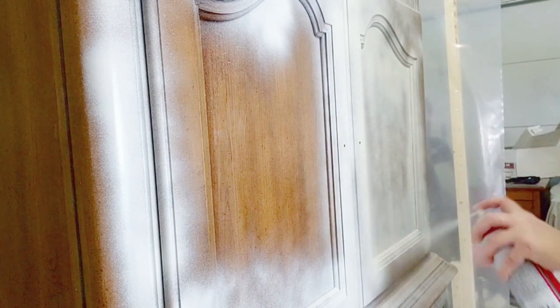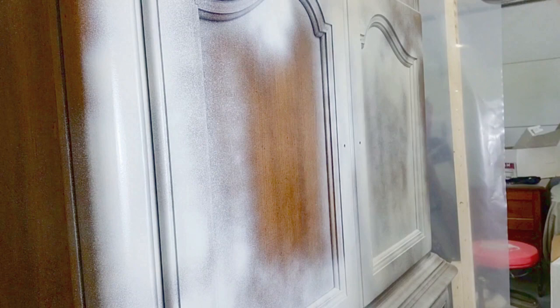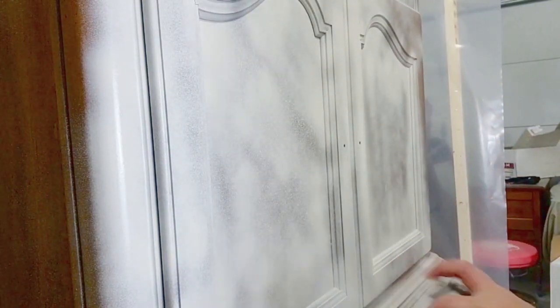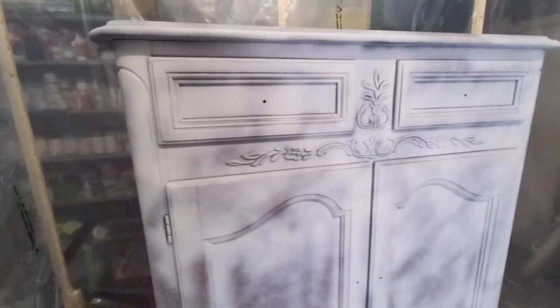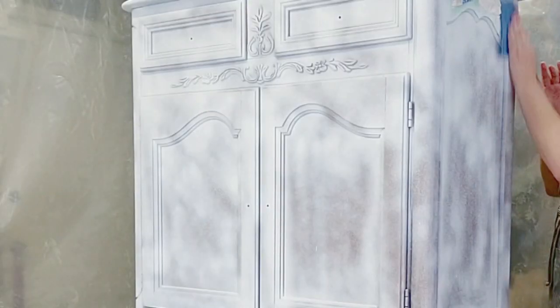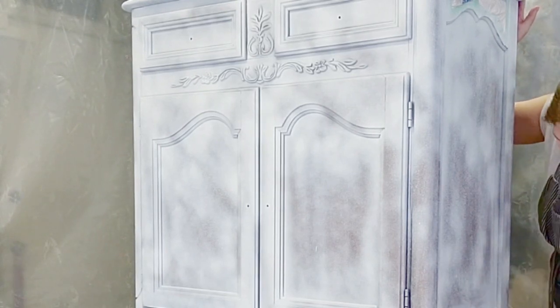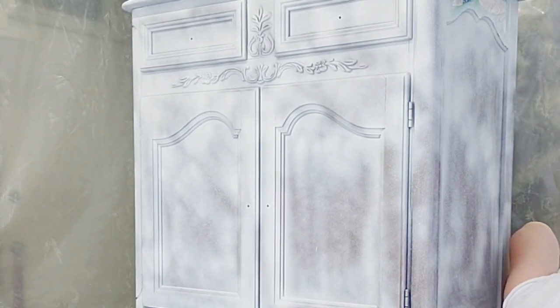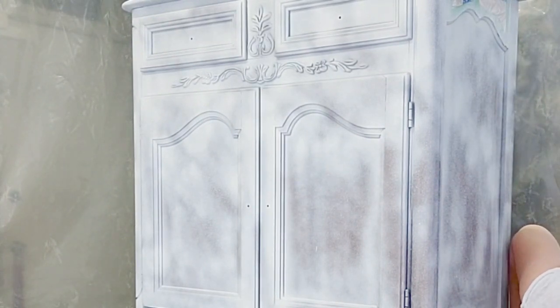Then I used my favorite spray — this is a primer spray called Kills brand. It covers bleed-through, which I knew this piece would have. It is amazing; I actually like it better than the shellac spray. It also gives a really smooth finish, and I use it over where the handles were because the handles can leave a mark you don't want coming through your paint. This is what it looks like — it's okay that it looks blotchy, because I then sanded the entire piece with 400 grit sandpaper, which is the level I like to use on primer. Once done, I go over it with a cloth just to get rid of that extra dust.